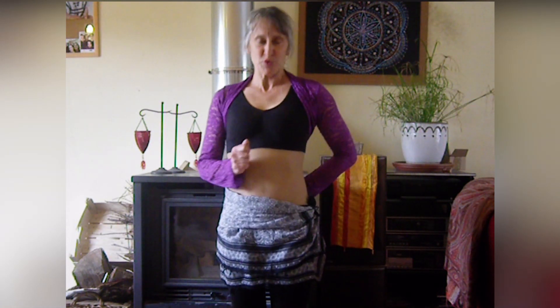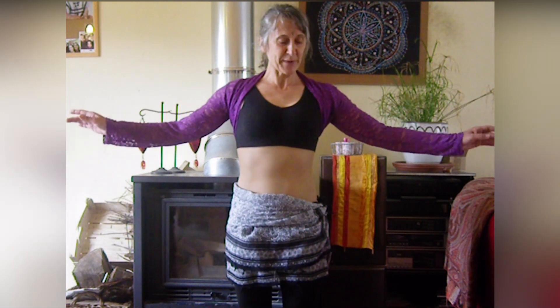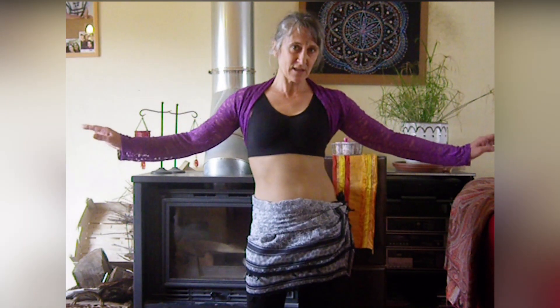Ce qui est important dans ce tuto-là, c'est de toujours avoir la bonne posture. On pourrait être tenté avec certains mouvements de se relâcher, et il faut veiller à ne pas se relâcher, justement. On révise : côté-côté, off-in, ronde de buste en haut en bas, accent de hanche, et on finit par double accent — double accent d'un côté, double accent de l'autre. Vous choisissez à chaque fois de partir à gauche ou à droite, ce n'est pas important.